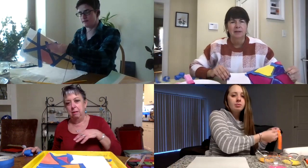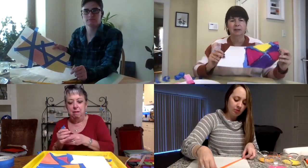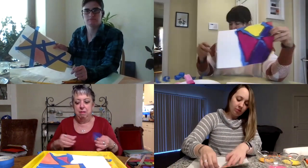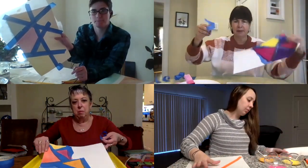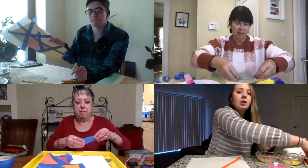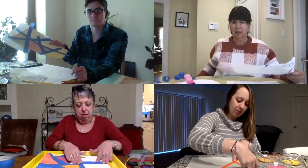So what's the first step? The first step is you're going to put tape down on a piece of paper — any shape with lines or anything like that. Some of us did half of ours already. I'm using painter's tape; you can use masking tape. I'm using painter's tape also.